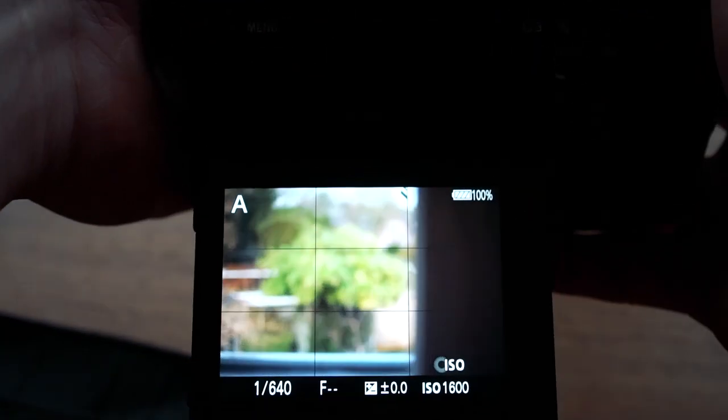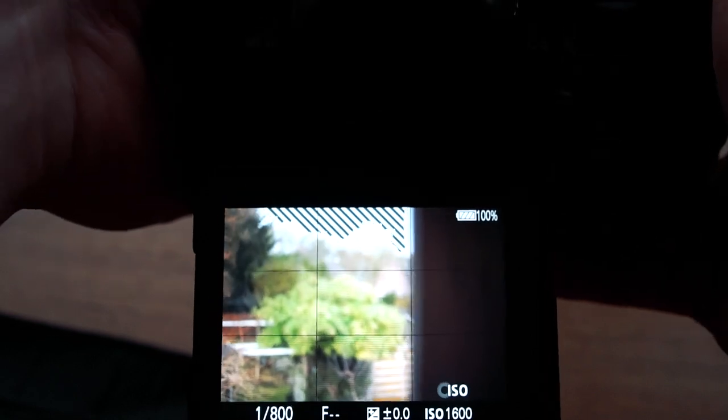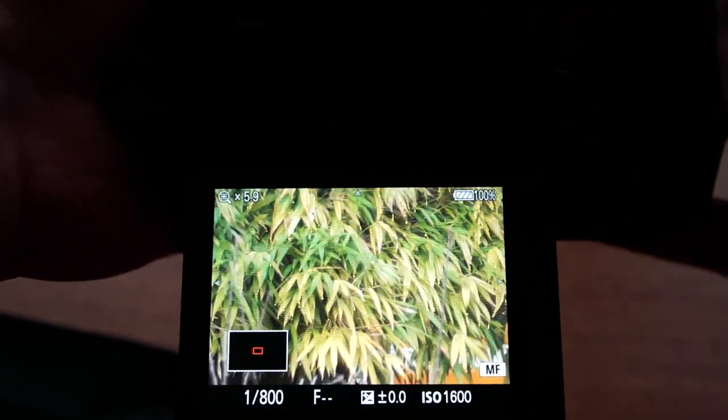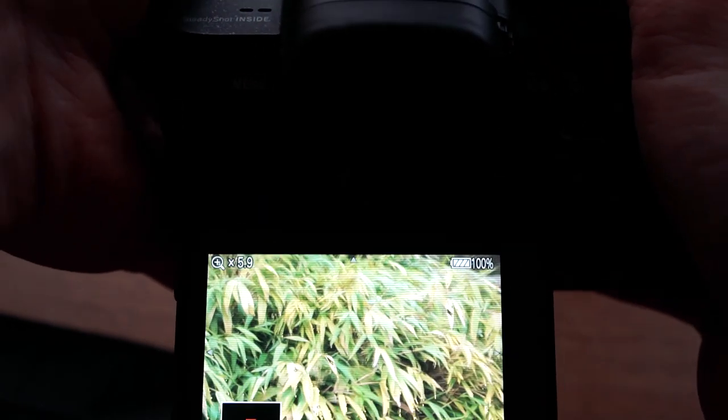To properly use this kind of manual lens which has no electronic transmission, you should set focus peaking to help you with focusing. As you can see here, it's set to yellow focus peaking. What's also very helpful is focus magnifying, which can help you make sure you nail the focus.